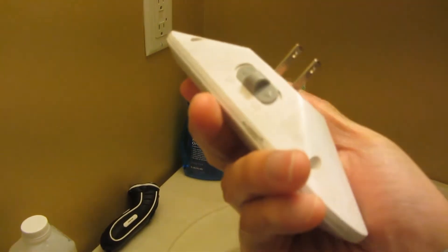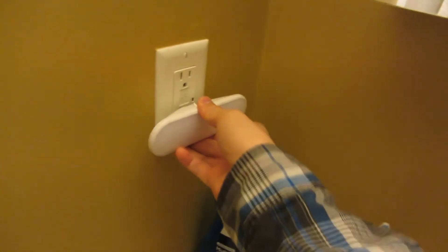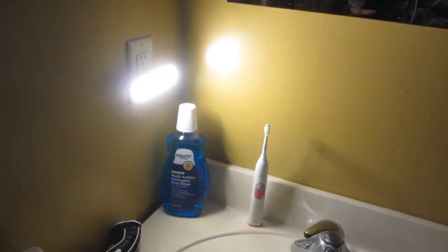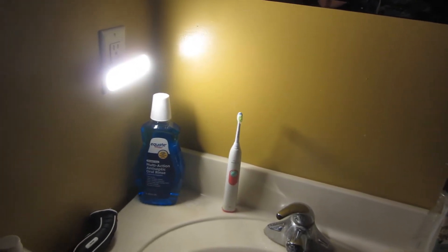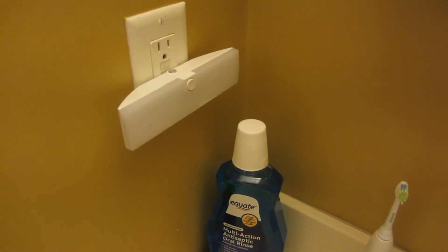So that is the light sensor — I'll have it on auto. Plugging it in and turning it off here — you can see that's actually 100 lumens, and this is super bright, super super bright.